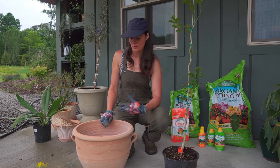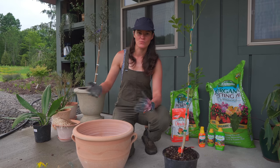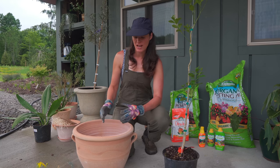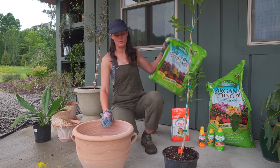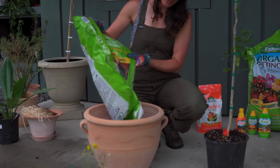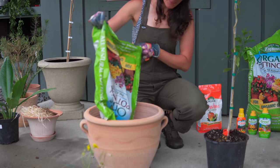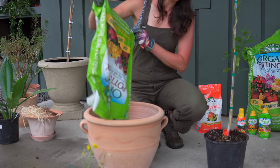If you have a tendency to overwater it or leave it outside — and this week it's going to rain all the time — if it's not well-draining enough, you're likely going to have rot with citrus, and that is common. Again, if I had perlite — this potting medium does have perlite in it — but if I had some more, I would add it.